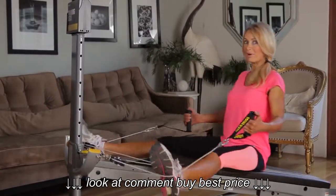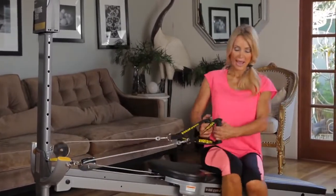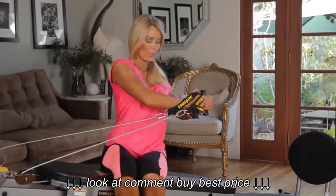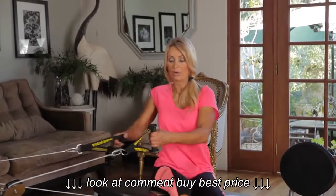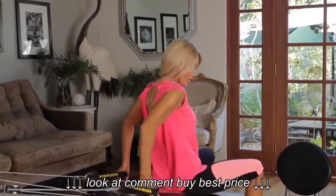Got to be feeling that burn right now. And we're going to switch immediately to abs — squeeze. You're going to do 10 to 12 reps if you want to get really defined, with great burn and definition.